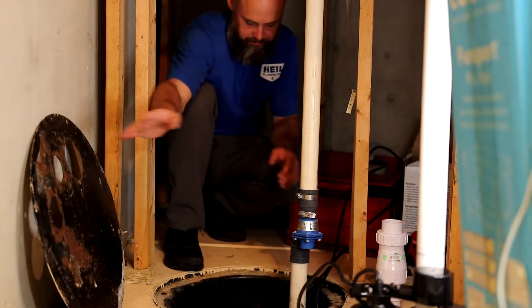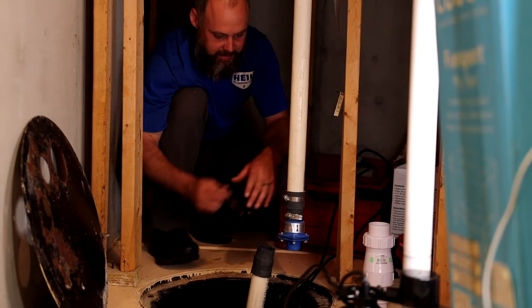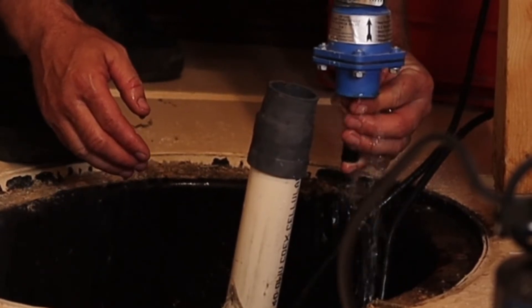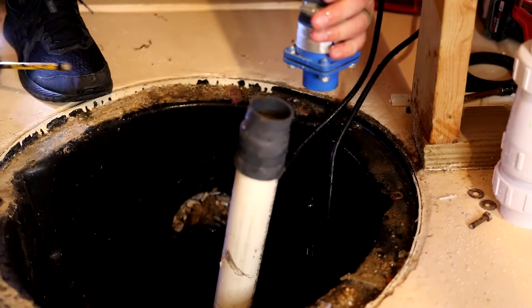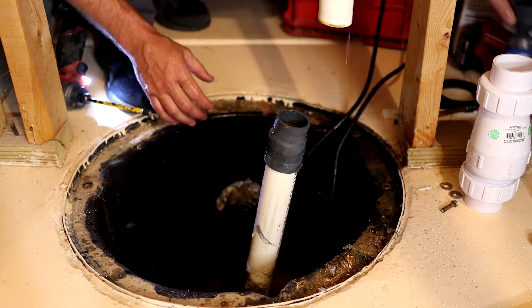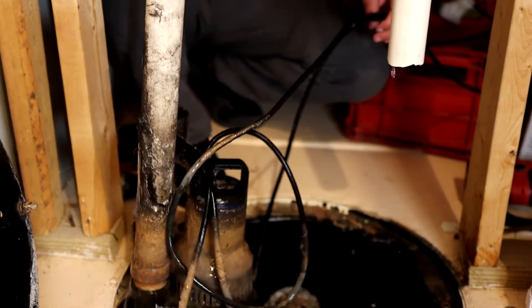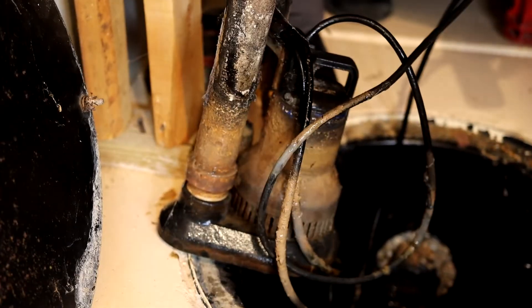So now that we have the lid off, what we're going to do is stick something up here and let all the water come out so we can replace this. Now we can remove it. So now we're going to go ahead and pull the pump out. This one was still working — we're just going to replace it as preventative maintenance.